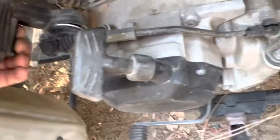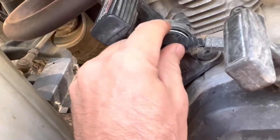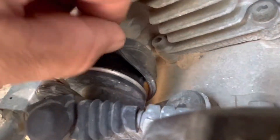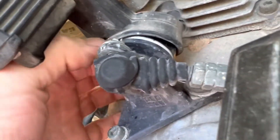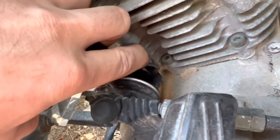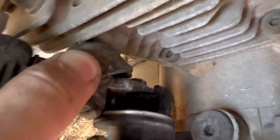Before we disconnect this linkage, a good thing to look for on these models, especially if they've been sitting a while, is actually this piece right in here. You can see there is a boot — we'll push this back a little because this rubber shroud kind of goes all the way up, but it can often get corroded back in here. I'm going to pull this back as much as I can — and there we go, it does look a little corroded in this one.